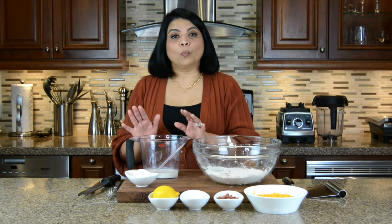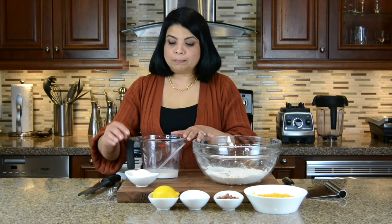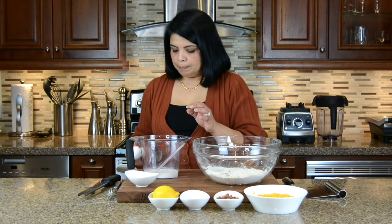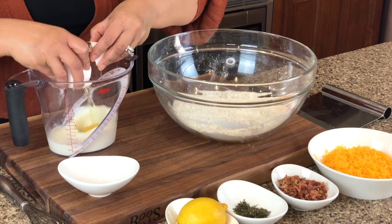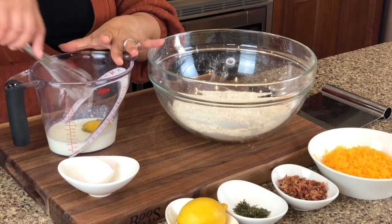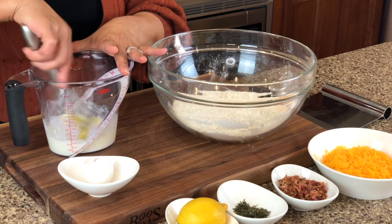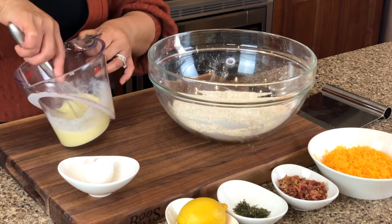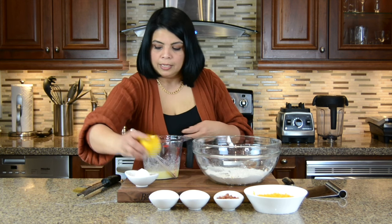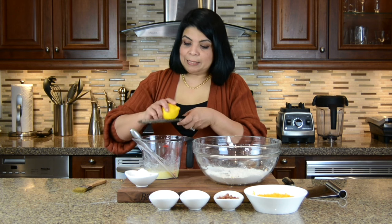Now we're going to combine the wet ingredients. For that I've got some buttermilk and I'm going to crack in an egg into it and whisk it. To this we're going to add some lemon zest.